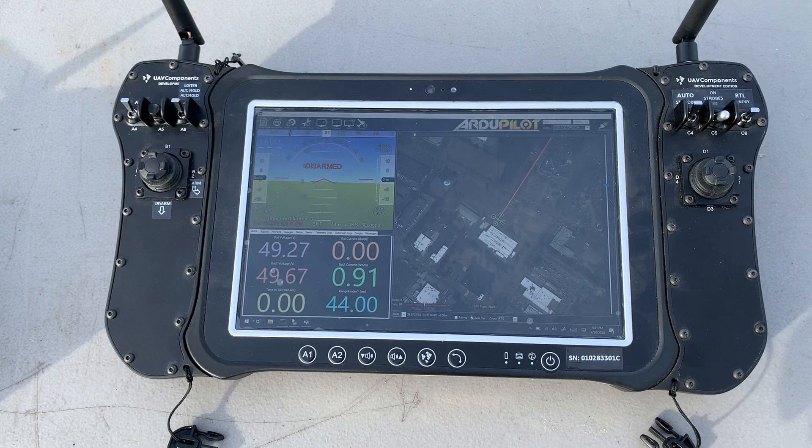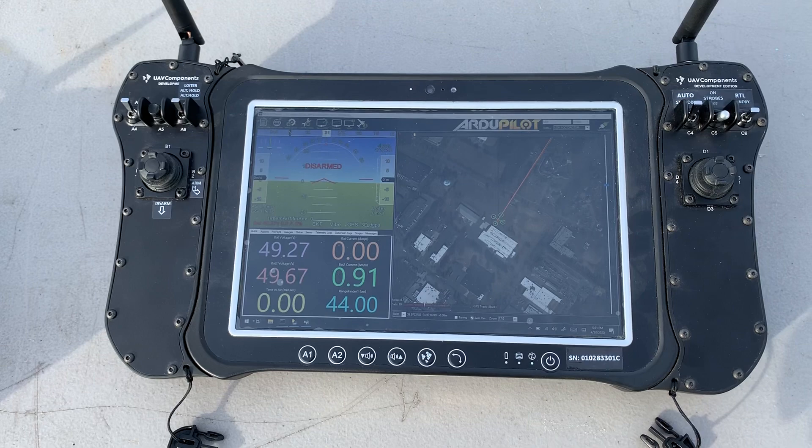We've also been playing around with the HeerLink, which is a much more affordable version of something like this, but it doesn't quite have the same level of expandability and it's still in beta. So for now, these are the options that we offer.